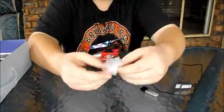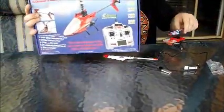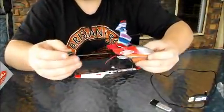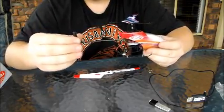It comes with a spare tail rotor blade — that one hasn't broken. On the box you can see there's a little small wing stabilizer piece; on mine it's come off and I've lost it. You don't actually need it — it probably helps reduce rotation a bit when flying, but you don't really need it. It comes with a spare one of those too, but I lost that one as well.